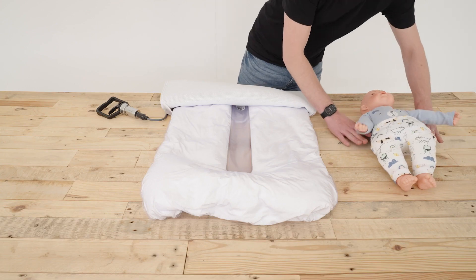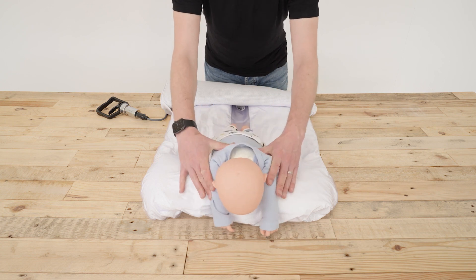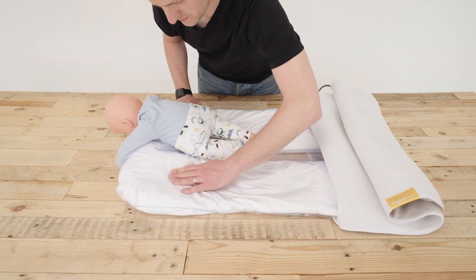Tummy lying. Position the infant at the bottom of the Neo on their front with their arms and head extending beyond the product. Mold the base cushion to provide support under the infant's chest and down their sides.